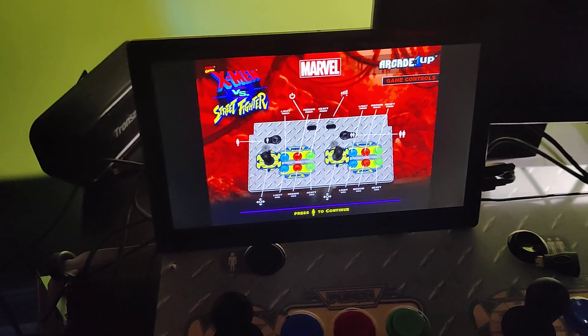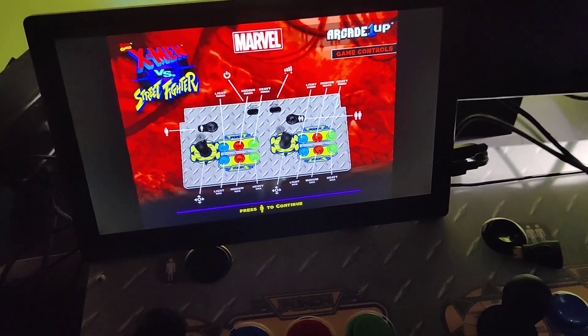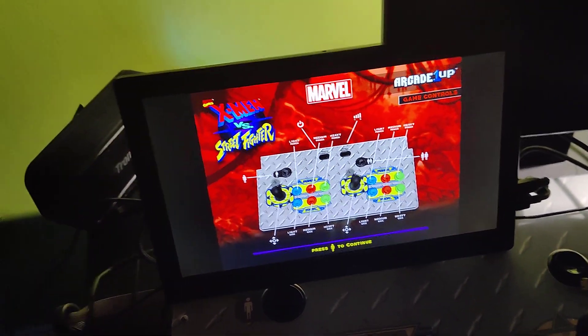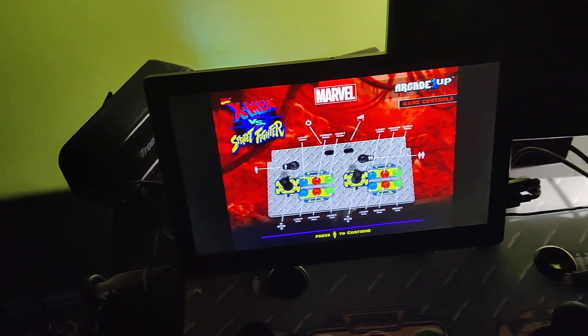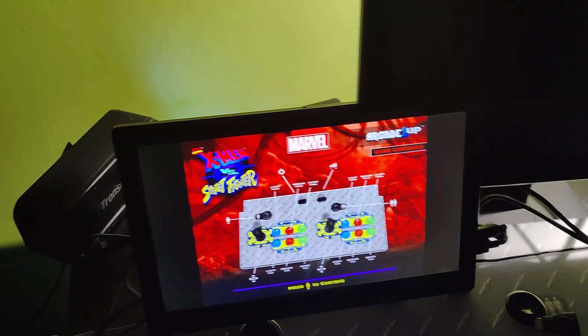Hey guys, this is Rob2D with the code ALWAYSWINS. I'm testing right now on Arcade 1-Up with a GeekPi adapter with a new workbench here, and this is actually a portable monitor.